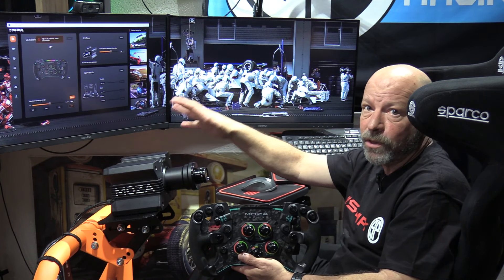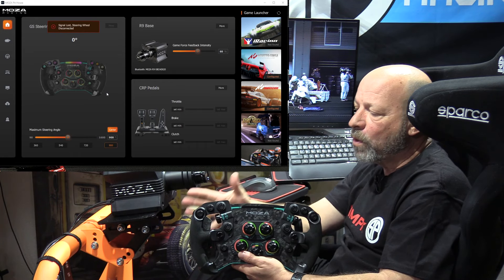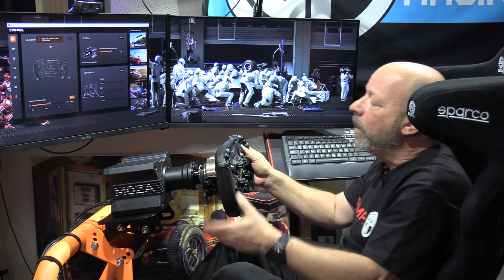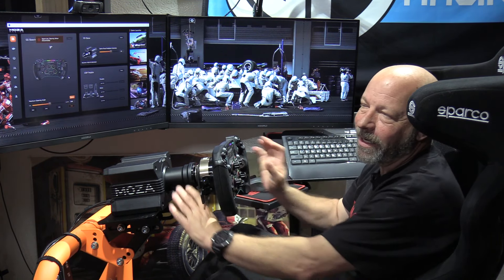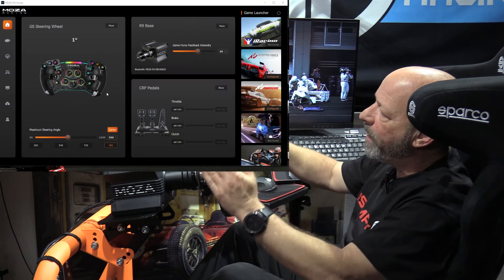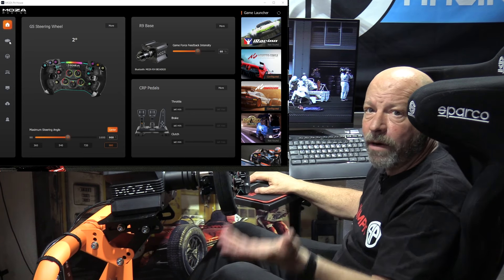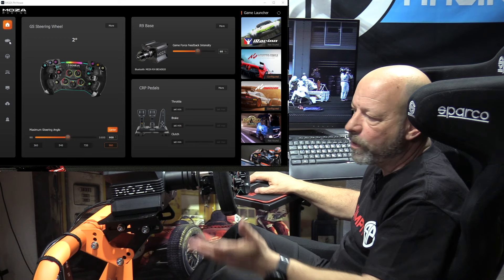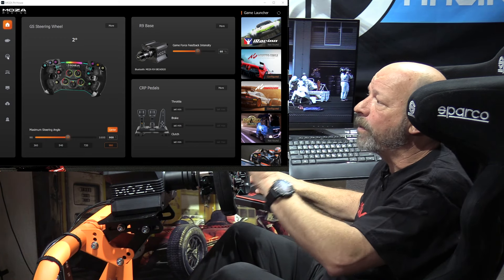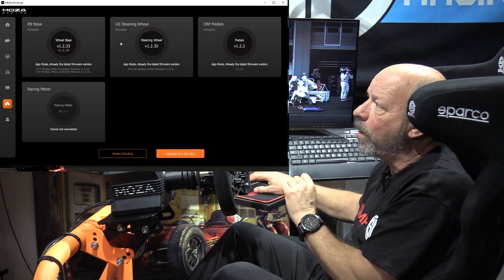Because the GS Racing wheel is a proprietary racing wheel and can only be used on Moza bases, that means you've already installed the Moza Racing Pit House software — which is good, because that's how you actually make adjustments to the way some of the functions on this wheel rim operate. Let me get it on the wheelbase. I love that quick release. So we have the Pit House software where you can see all the pedals, the base, everything.